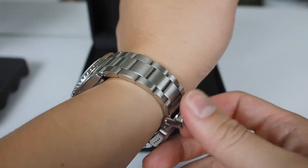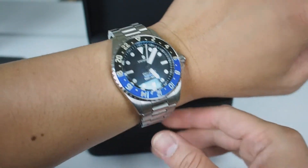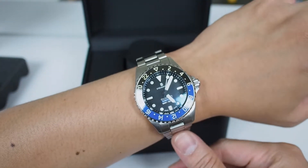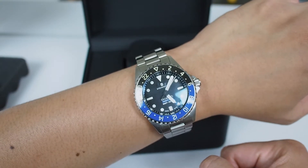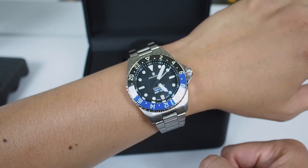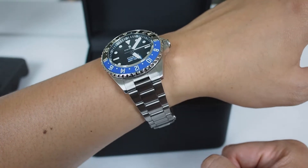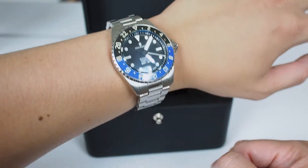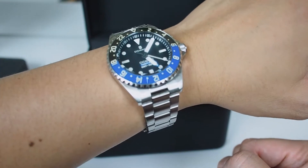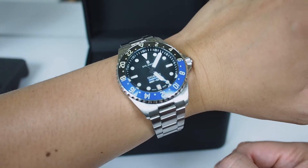I was looking for a GMT watch and I got it. I don't think I need to buy any more GMTs unless it's a great price. On the wrist — I have a six-and-a-half inch wrist — it looks absolutely beautiful with that anti-reflective coating underneath. Sorry about my sweaty hands, it's kind of hot in here with all these lights.